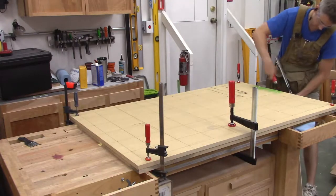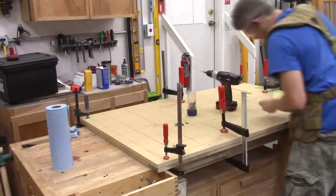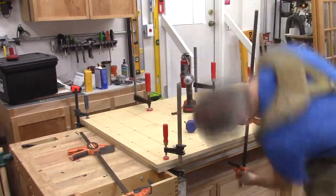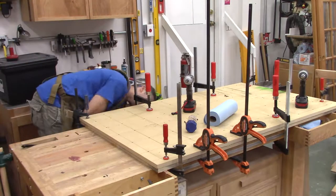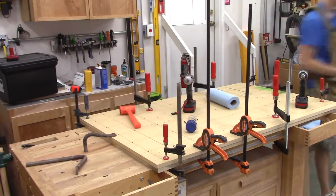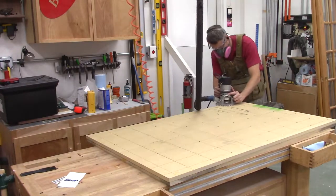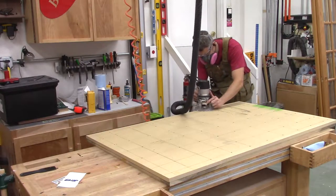I'm clamping it to my bench top, which is a known flat surface. One mistake I made: the piece on top has all the screws but is also slightly oversized because I wanted to flush trim it to the lower piece — but all the glue runs with gravity and squeezes out the top, so I had a lot of cleanup before I could flush trim. If I do it again, I'd flip them around. Next up was flush trimming the top piece to match the bottom, which was about an eighth inch smaller in both directions.